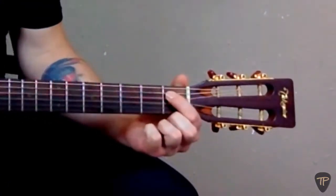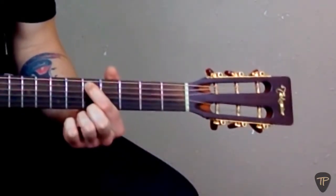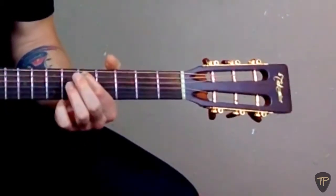That sounds pretty good. Now we'll repeat the process for the D-string, which is the next string up. We'll start by counting up to the fifth fret on the A-string: one, two, three, four, five. Then we'll pluck that note while simultaneously plucking the D-string and adjusting its pitch to match.